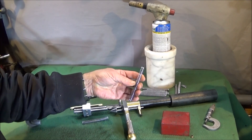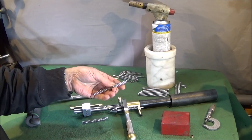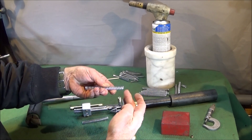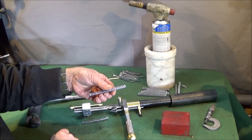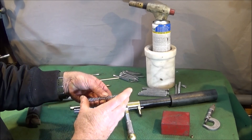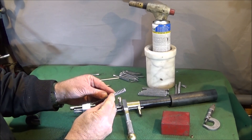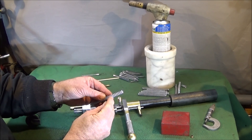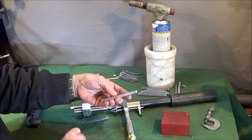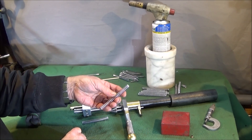I went on eBay and bought 10 springs. I got the right length — they're about five coils too long so I can cut those down, and the right diameter — but I bought 1.5 millimeter diameter spring wire, whereas I should have bought one millimeter diameter or maybe a bit below that.